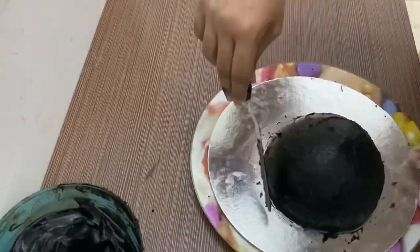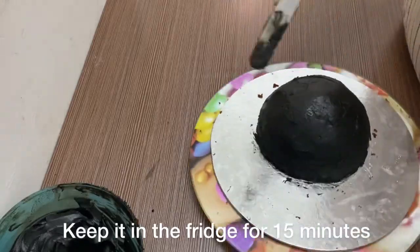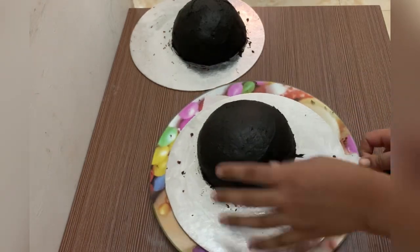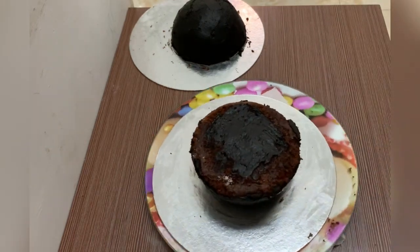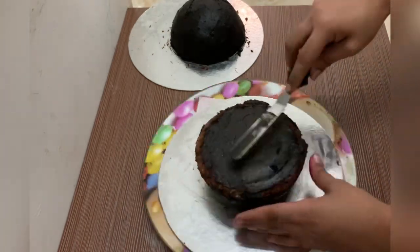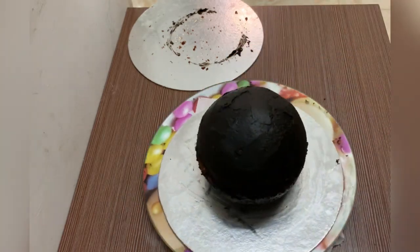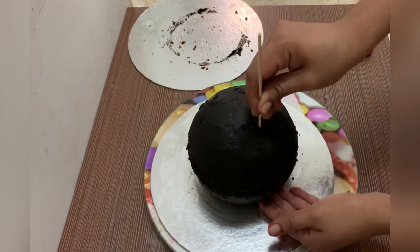Now we are ready for the two half balls. We will set the ganache in the fridge for 15 minutes. Now we are ready for the cake. We will set the ganache in the center and set the ball shape. We will insert the two sticks.